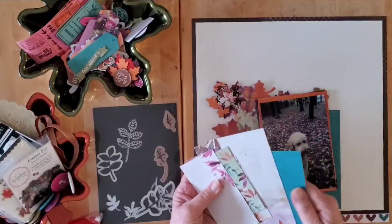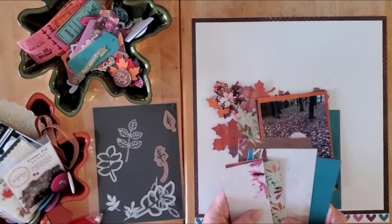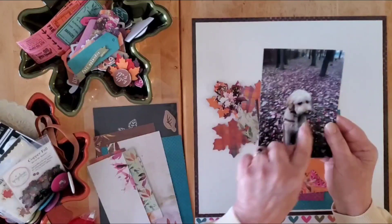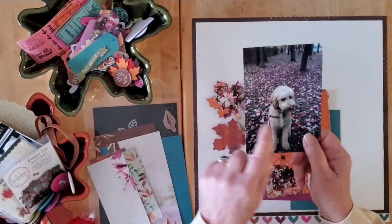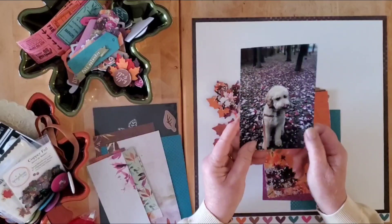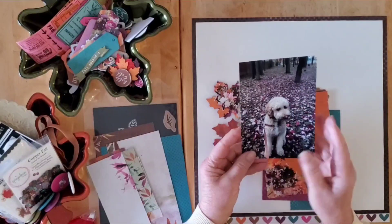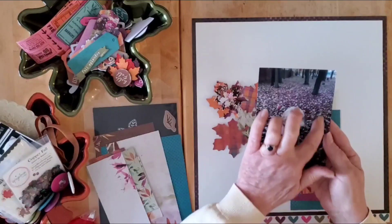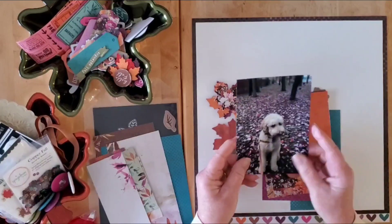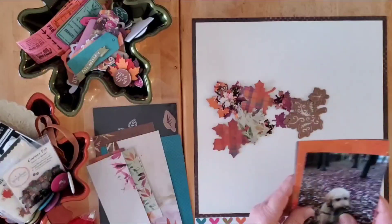I have the six by eight paper pads and I dug out some scraps I had left over plus a couple of full sheets for today's layout. I have this fun photo of Jack — look at that boy! Tongue out Tuesday, although I don't know that it was a Tuesday. Look at all these leaves in the background, just a lovely photo with the autumn leaves already fallen when he was out for one of his walks.